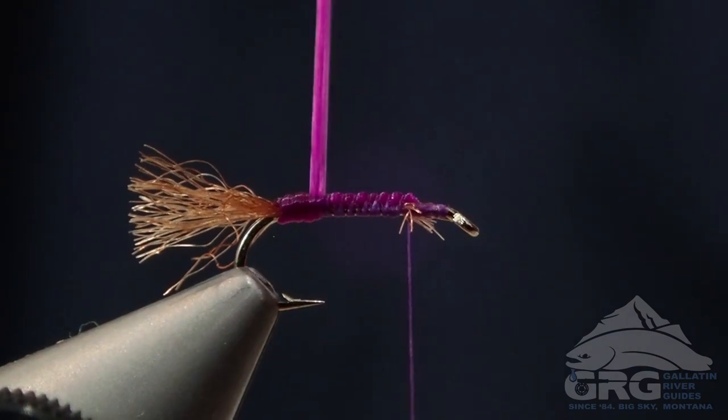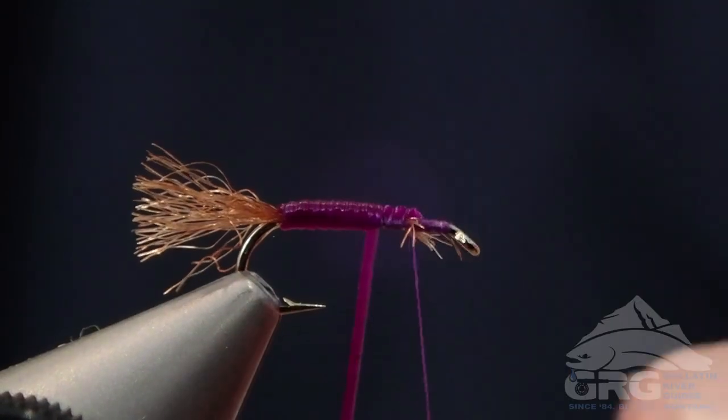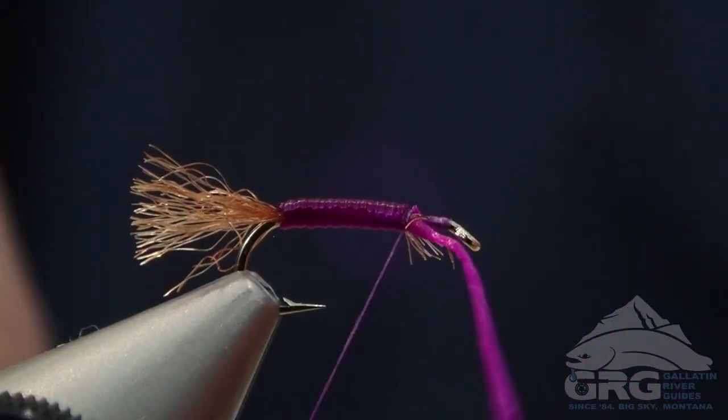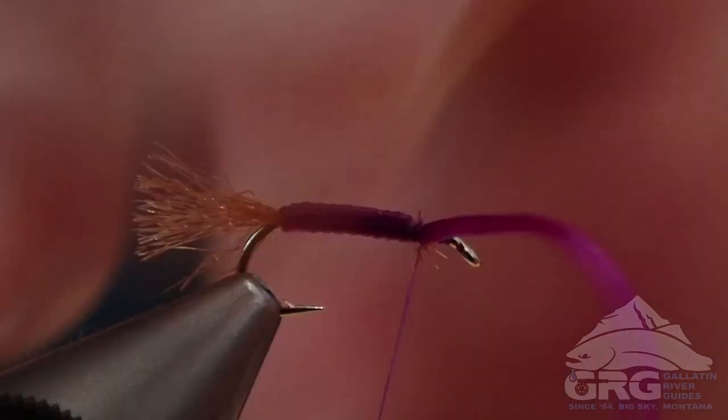Notice that I've left about two eye lengths of space behind the eye. That's going to give us space for the hackle and the wing to be tied in. So once I get to my thread, I'm just going to secure that with a couple wraps of thread and trim that off clean.